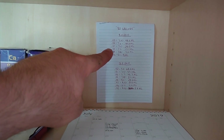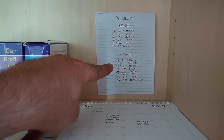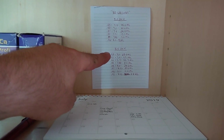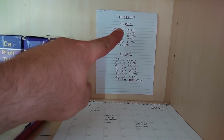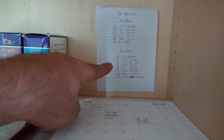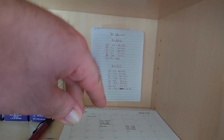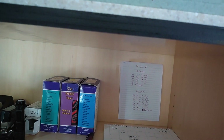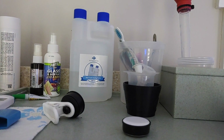I have a little handwritten chart — my calculator of what the parameters are and what I need to dose. At one time I was running 8.0 dKH, and now I've bumped it up to 8.5. So when I test my tank it tells me how much I need to dose.